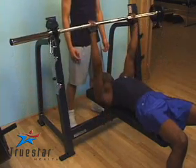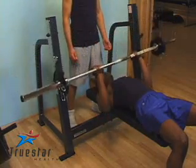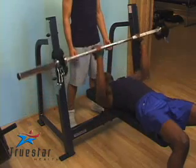When performing this exercise, try not to hold your breath. Simply go all the way down to chest level and then push up and breathe out.